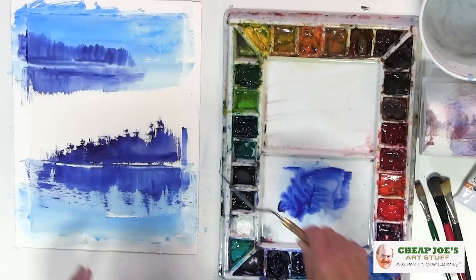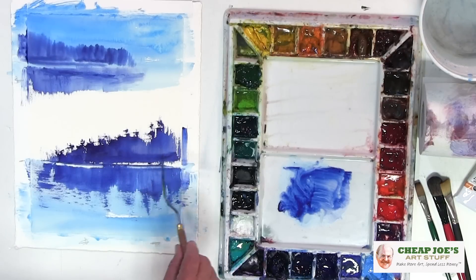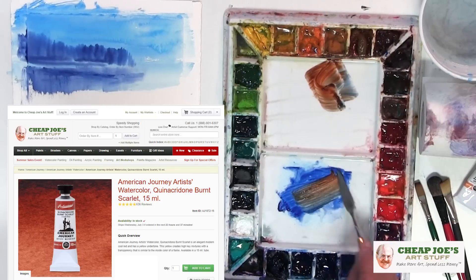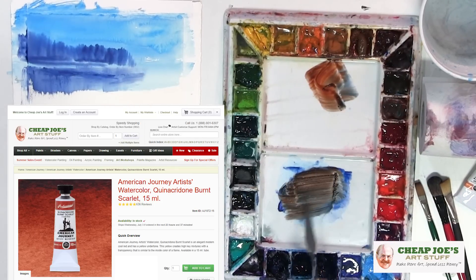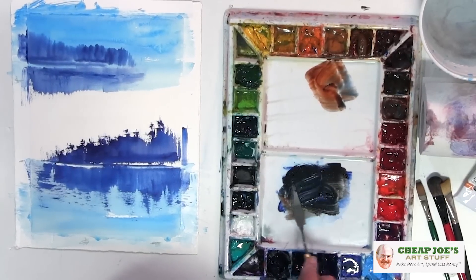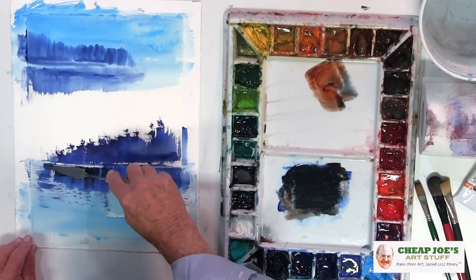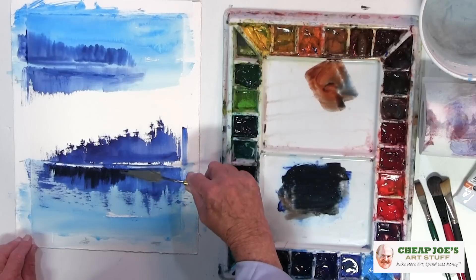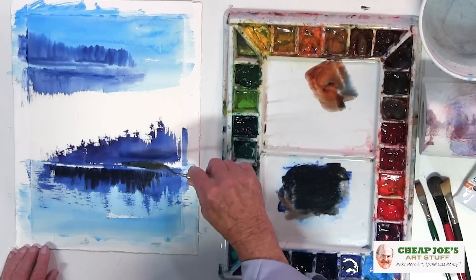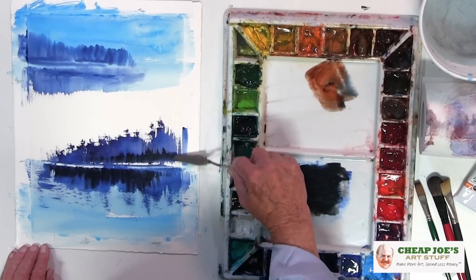Now we have our sky, the headland back here, and now the land that's close up. Let's add a little bit of quinacridone burnt scarlet — beautiful brown color. Mixed with that indanthrone, it's a rich, rich black-looking color. Now we're going to add a little bit of that to the water down here, and imagine the water is darker than what is reflected at the top part up there. Maybe a little bit up there — you can't hurt it, it's just a piece of paper. And we're having fun.